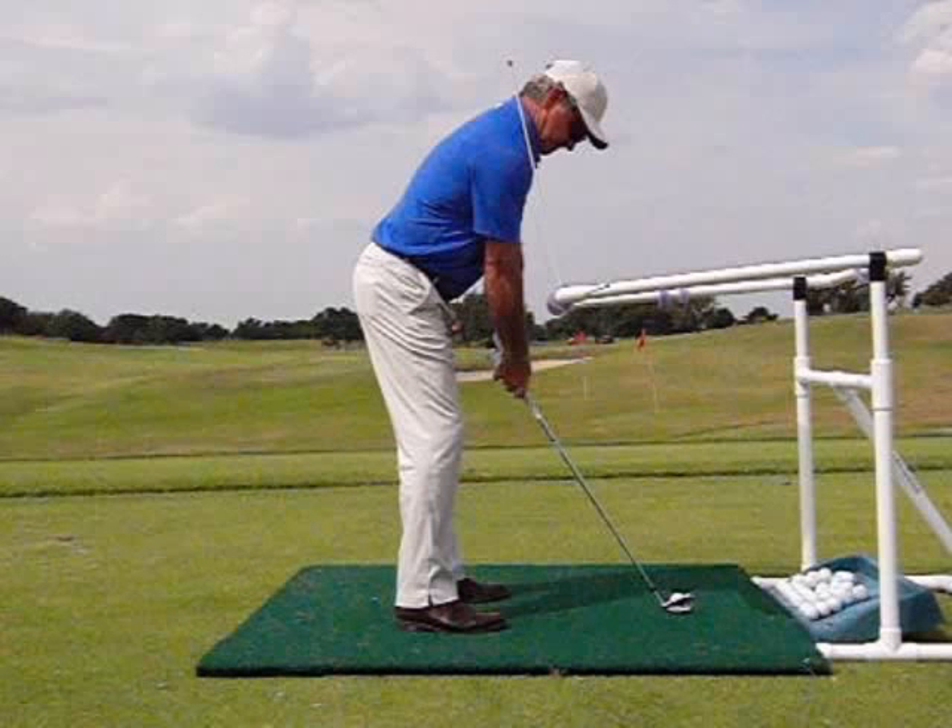No more slices or hooks. No more pulls or pushes. No more fat or thin shots. You will hit it more solid. You will hit it further. The ProZone is simply the most effective training aid on the market to see and feel a better setup and better sequence.